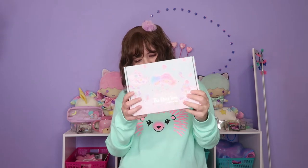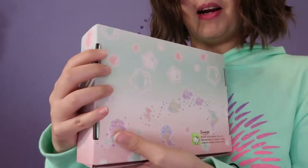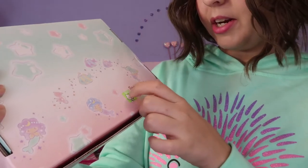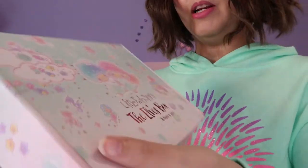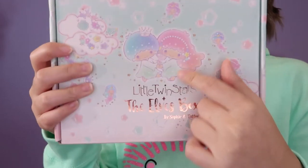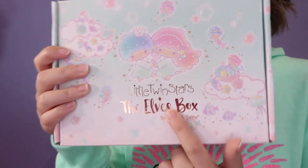Oh my gosh, she's so cute! The box is so cute. This is the front of the box and this is the bag. We have a license sticker over here, which is very nice. This is one of my favorite Little Twin Stars artworks — it's done with a water kind of effect. I really love this effect on the box.